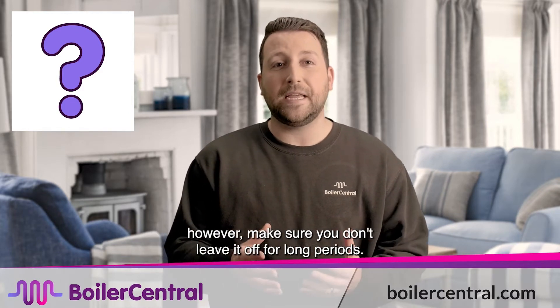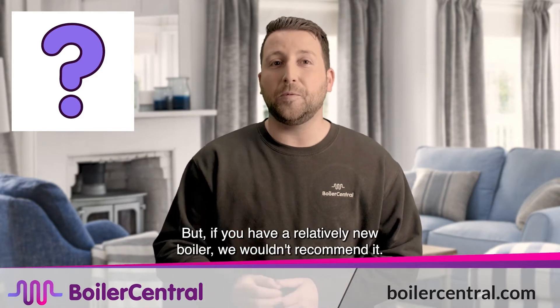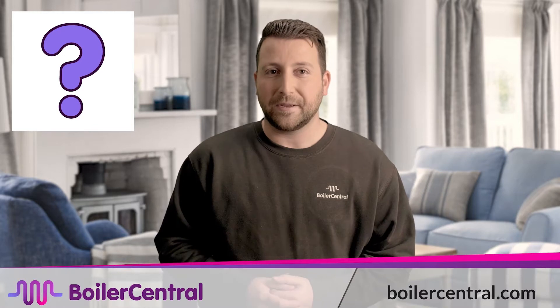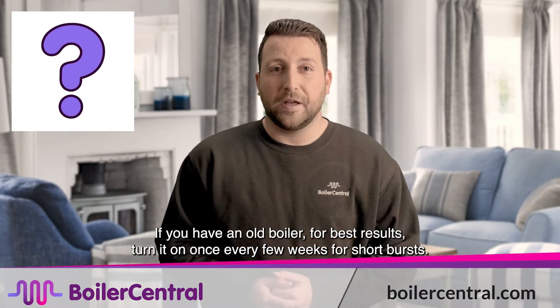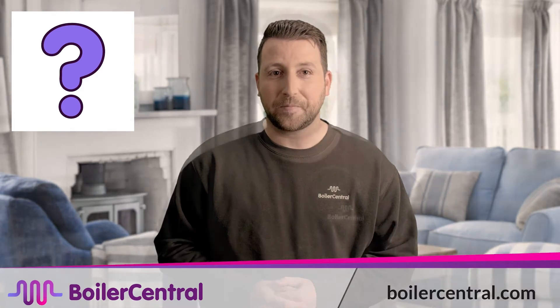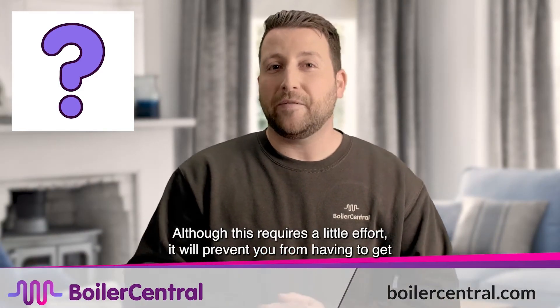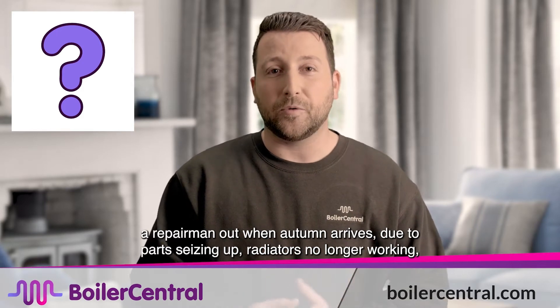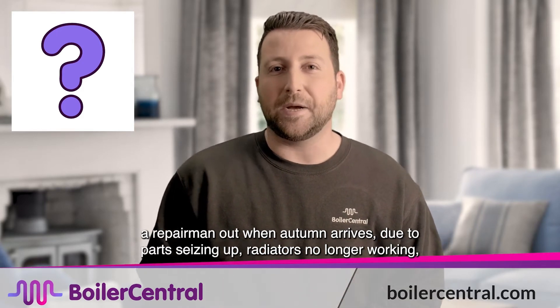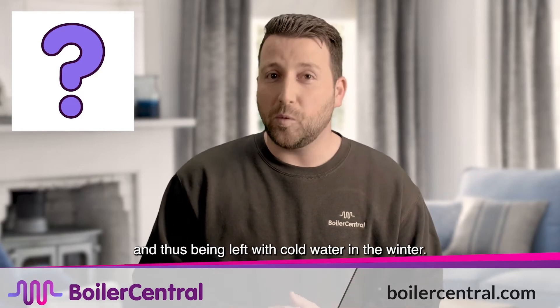However, make sure you don't leave it off for long periods. But if you have a relatively new boiler, we wouldn't recommend it. If you have an old boiler, for best results turn it on once every few weeks for short bursts. Although this requires a little effort, it will prevent you from having to get a repairman out when autumn arrives, due to parts seizing up, radiators no longer working and thus being left with cold water in the winter.